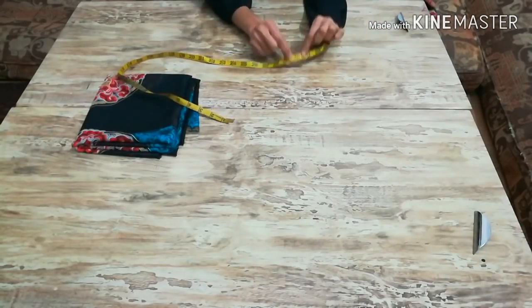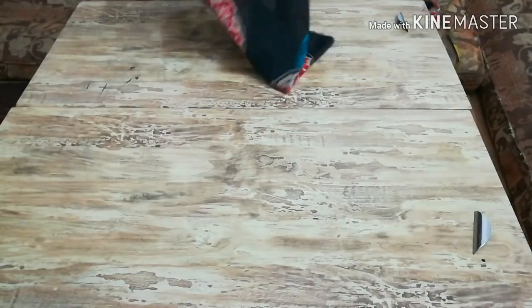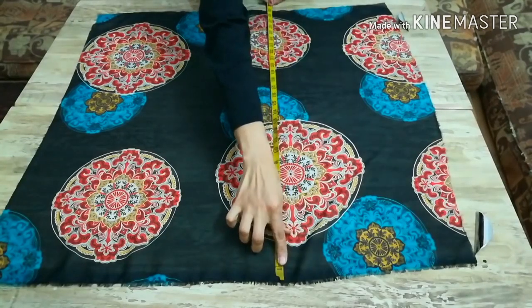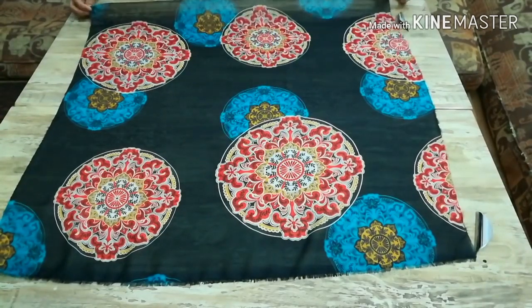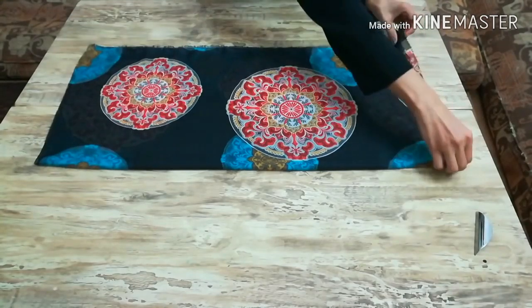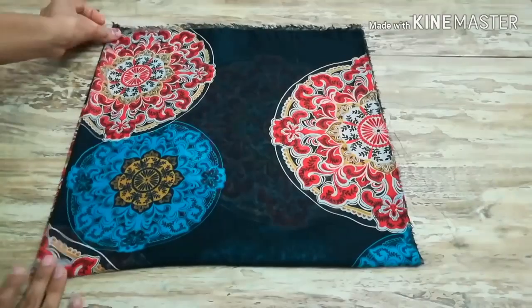So if I get 15 inch measurement, I must have 30 inch long fabric. The fabric for one sleeve should be 30 inches long and 30 inches wide as well — we need a square piece of fabric. Here is the fabric I have for one sleeve: it's 30 inch long and 30 inch wide. Now we'll fold the fabric lengthwise and widthwise to get four layers.